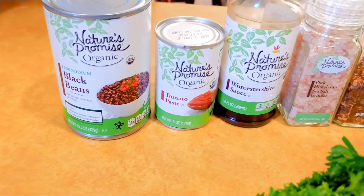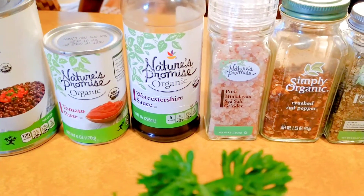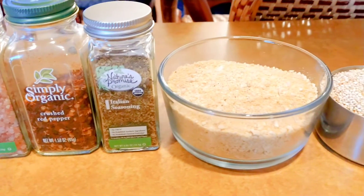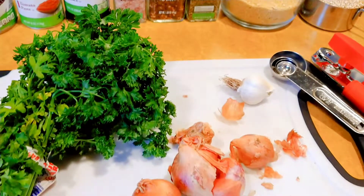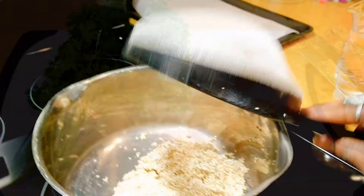For this recipe you will need one can of black beans rinsed and drained, tomato paste, Worcestershire sauce, Himalayan pink salt, crushed red pepper, Italian seasoning, dairy-free parmesan cheese, and quinoa. You will also need two cloves of garlic, shallots, and fresh oregano.